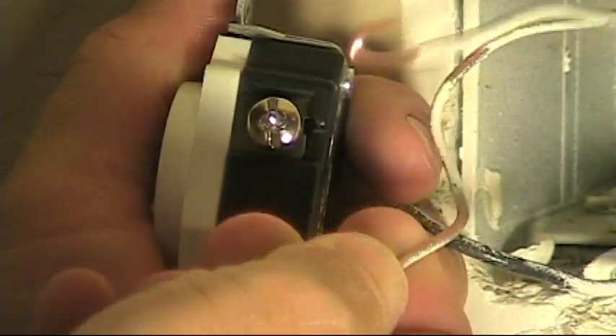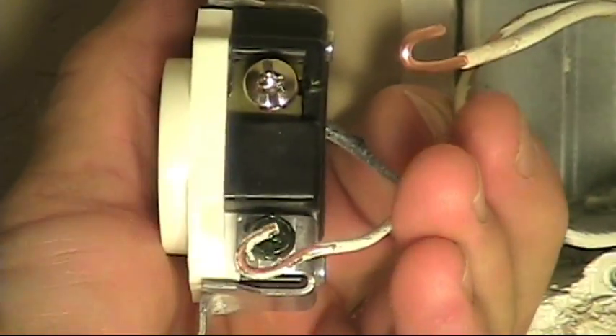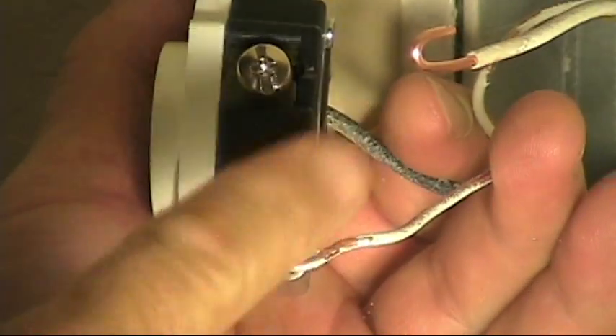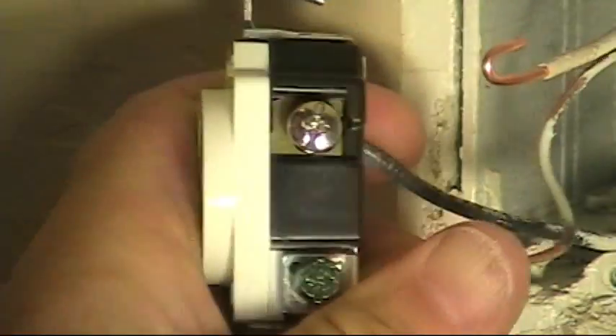I did notice one other little problem here when I took apart the ground wire and took it off the terminal. That ground wire still had paint coated on the conductor itself, so I scraped off that paint and tightened up the curls a little bit on these wires so they fit tighter around the screw terminal.